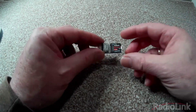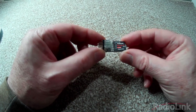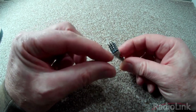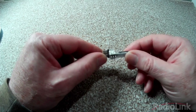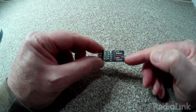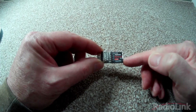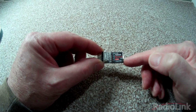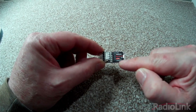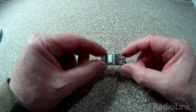This is the gyro itself and it is actually very small. It has five connections on the end in standard servo format with three connecting pins, and then it has a button on the right hand side for reversing the channels. As it states, the input is six volts, though it will run off five volts as well.